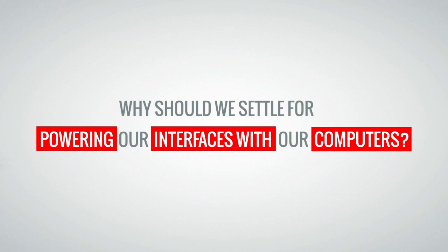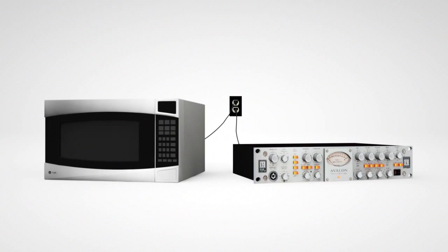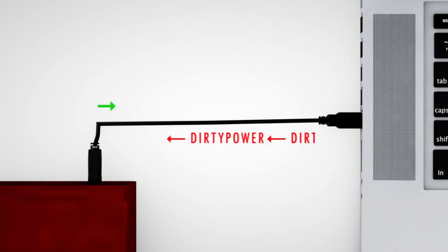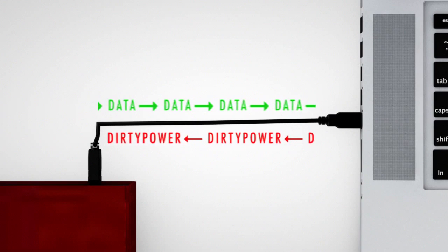Why should we settle for powering our interfaces with our computers? You wouldn't want your mic pre or compressor plugged into the same outlet as your microwave or refrigerator, would you? In the same way, powering your interface with your computer — which must also power fluctuating devices such as fans, processors, hard drive motors, etc. — should be avoided.